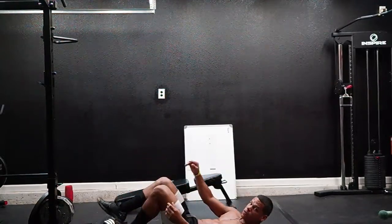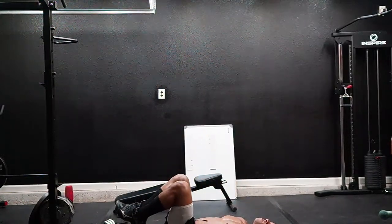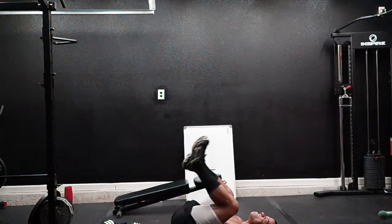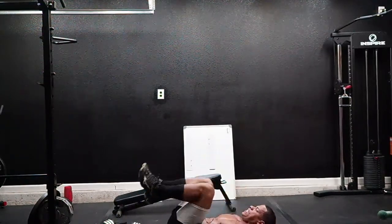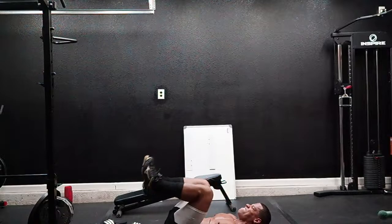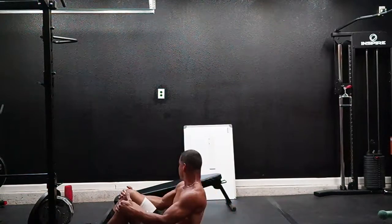Reverse crunches — hands on your side, bring your knees towards your chest. Here we go. One, two, three, four, five, six, seven, eight, nine, ten, eleven, twelve, thirteen, fourteen, fifteen. All right.